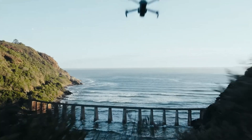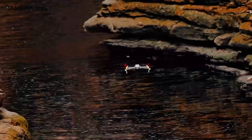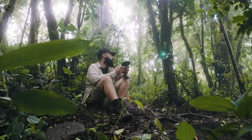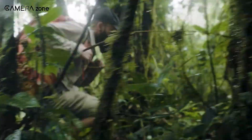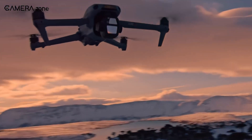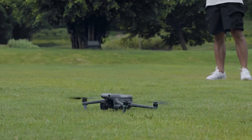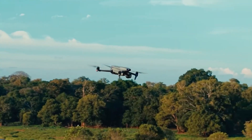Another noticeable detail is the rumoured stronger and more durable arms. If true, this could improve stability, particularly for those who fly in challenging environments. One concern is whether these design tweaks might add weight, potentially impacting portability. However, DJI has always been mindful of keeping the Air Series travel-friendly, so any weight increase would likely be minimal. We're also hearing that the Air 4 might share some design elements with the Mavic 4, suggesting a more polished, professional look — could this mean a step closer to Mavic-level performance?